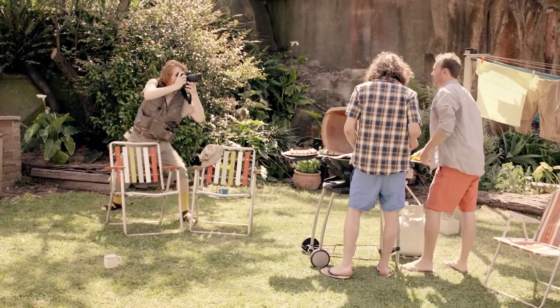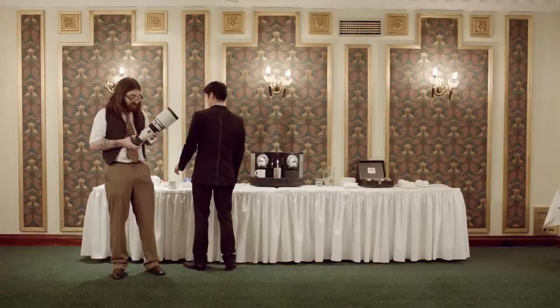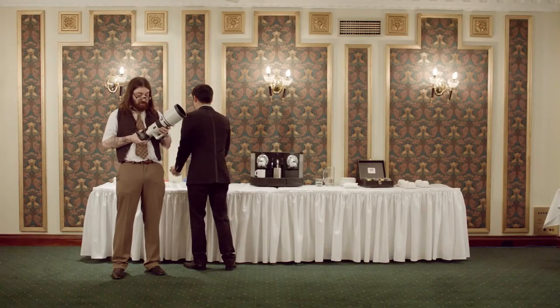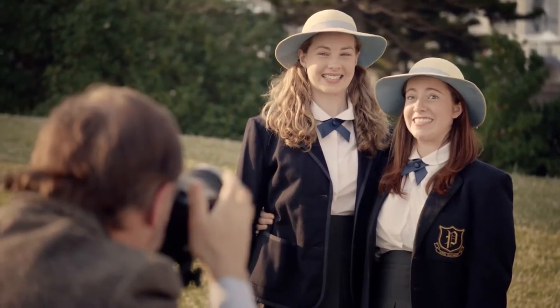Alright boys, you ready? Yeah mate, we're ready to go. I'll just get the angle right first. This is one bad boy super zoom. 300mm fixed f2.8. Don't move at all, that's perfect. And hold it right there.